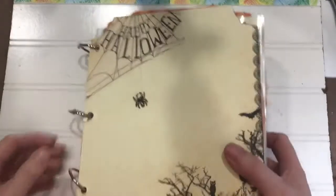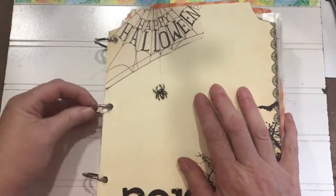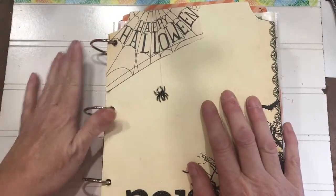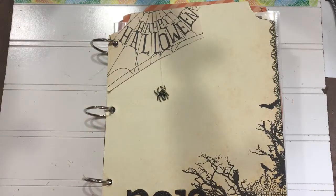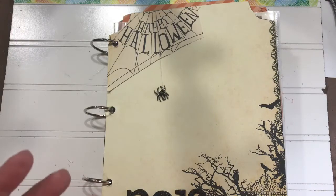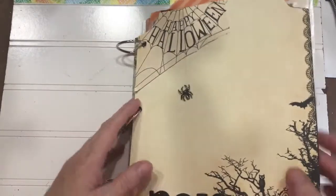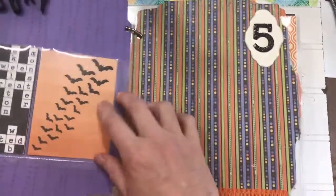The rings I use are binder rings — I get these in six-packs at Dollar Tree. You can also get them at any office supply store in the back where they have binding supplies like binder clips and paper clips. The size of the ring will help determine how many pages you can put on there.